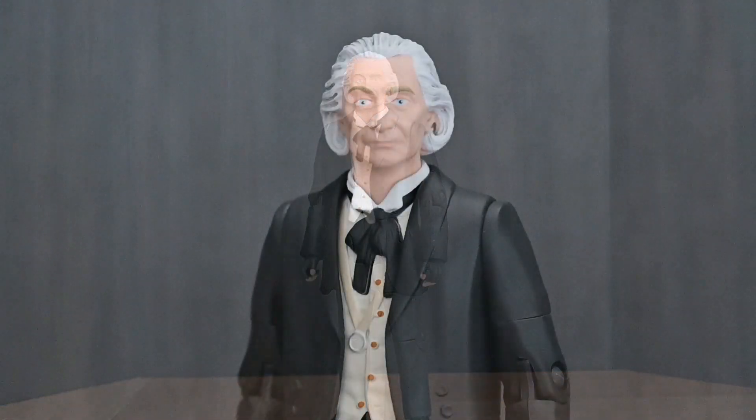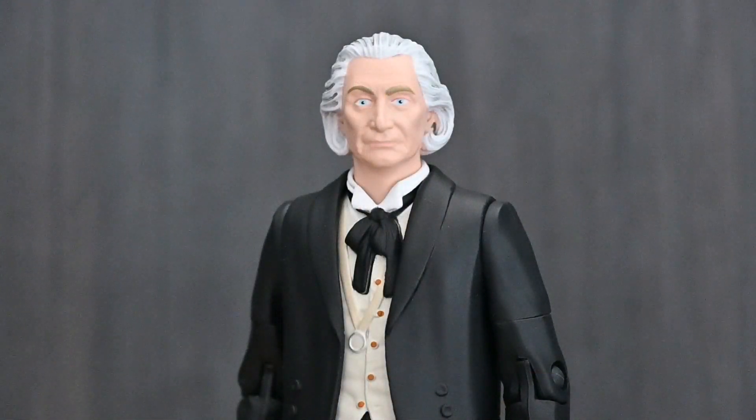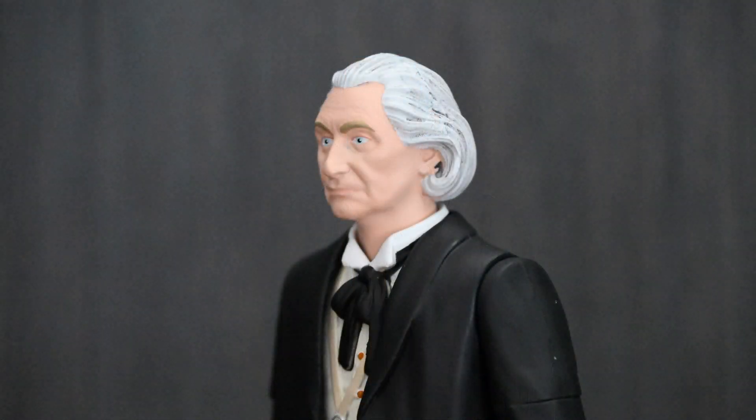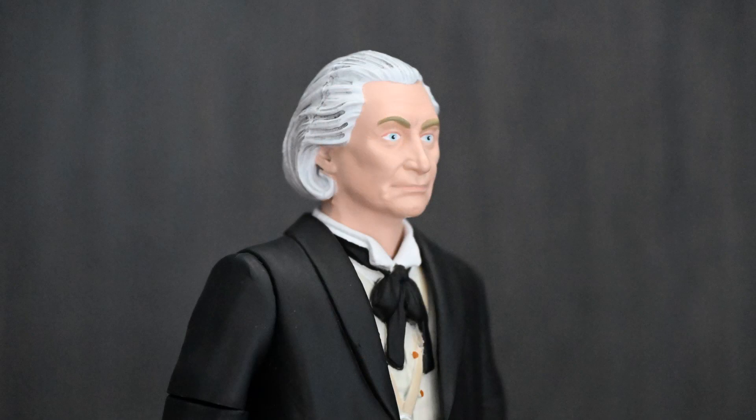I think the highlight of this set for me personally is the brand new head sculpt for Richard Herndall, the first time we've seen this officially released. Of course it was prototyped quite a few years ago, but it never saw a release. This is a different sculptor then, as I believe the original sculpt was destroyed, but I think it's all the better for it because this sculpt is superb. I think Character have done a really good job lately with their likenesses, and this is no exception — it's a fantastic likeness to Richard Herndall.